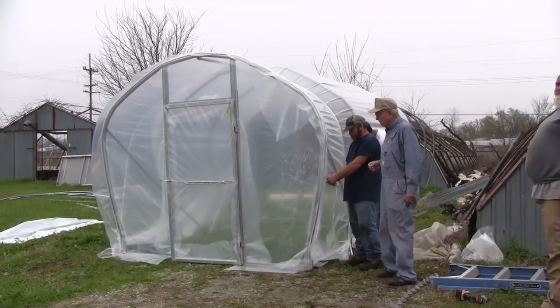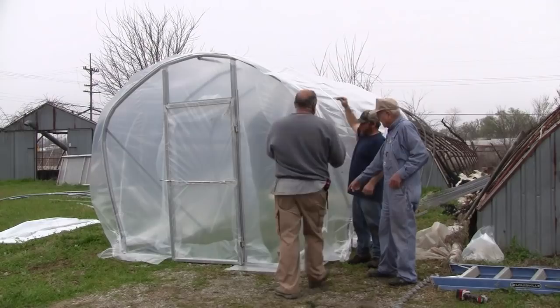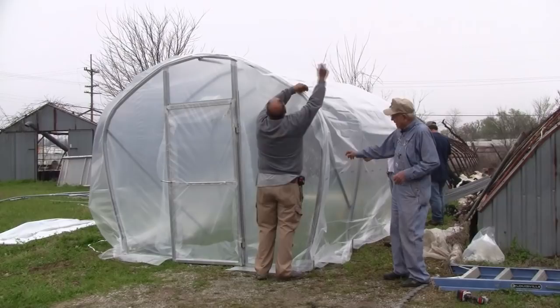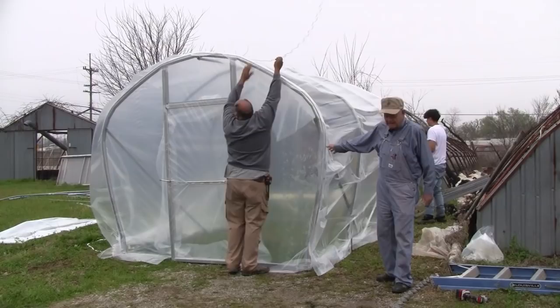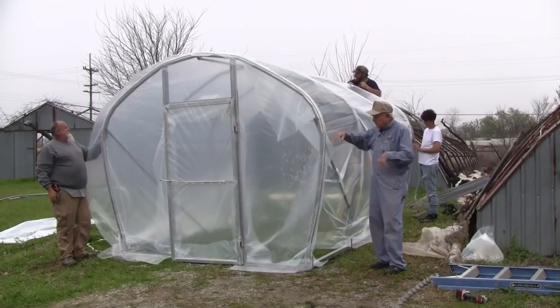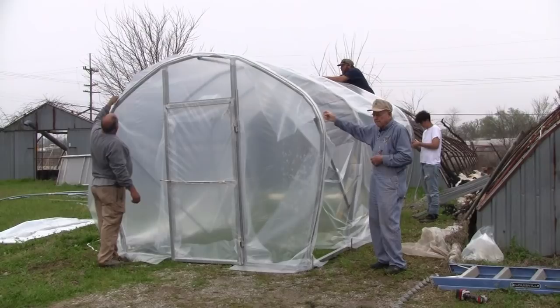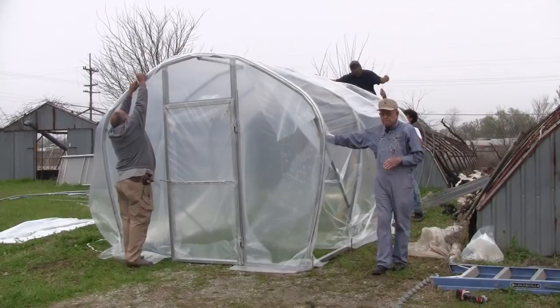If you decide you want to take this plastic off for the summertime and put a shade cloth on, you just take the ropes loose and take them off. Take your wiggle wire track — you can take a little flat screwdriver and take the end of that wire out of there and then just start wiggling it back and forth to get it all the way over. Get on your ladder and take it loose — we're going to show you how to take this plastic off. You just take it off and fold it up. You leave your end pieces on. Put the shade cloth on — we'll sell you a shade cloth that's just big enough to cover it, about the size of the plastic. Take your plastic off, put it up for the summertime, then pull your shade cloth over and do the same thing. Put your wire back in on both ends and then put some ropes back across like we showed you, and you have it ready.